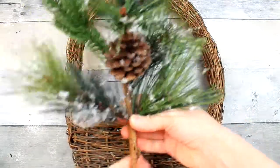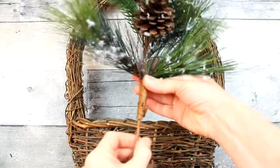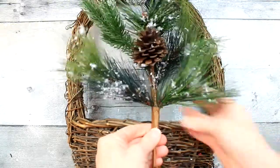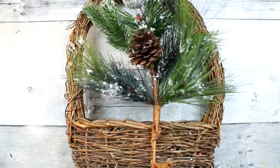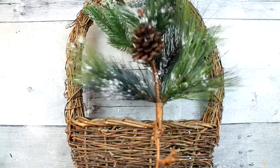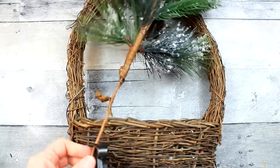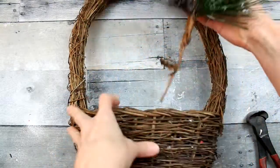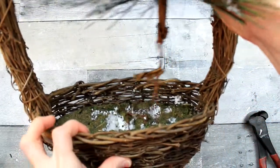I'm going to take this first, larger pick. I think I got this one at Goodwill. It's a snowy theme, so I think it'll be great for wintertime. I'm going to trim it down because the stem's a little bit too long for what we're going to need it for. And I'll put it in the center of the basket.